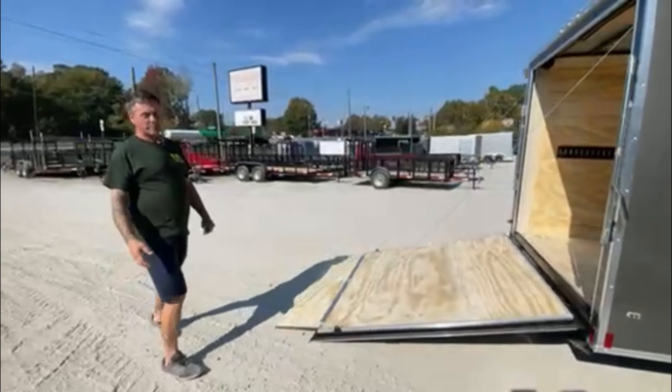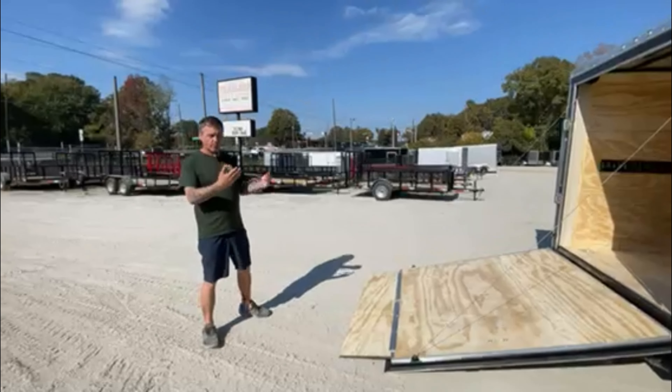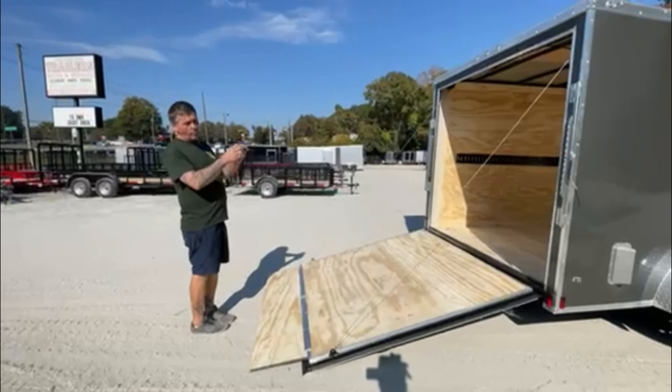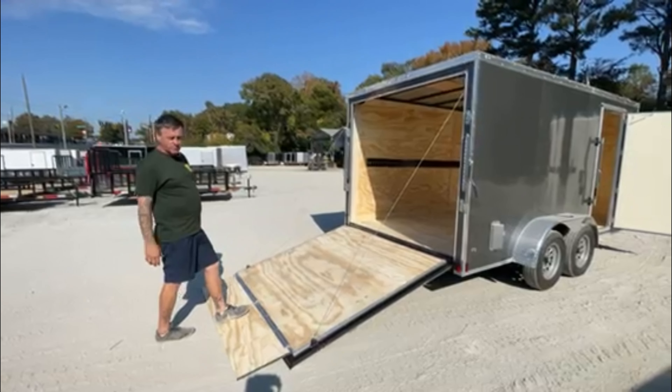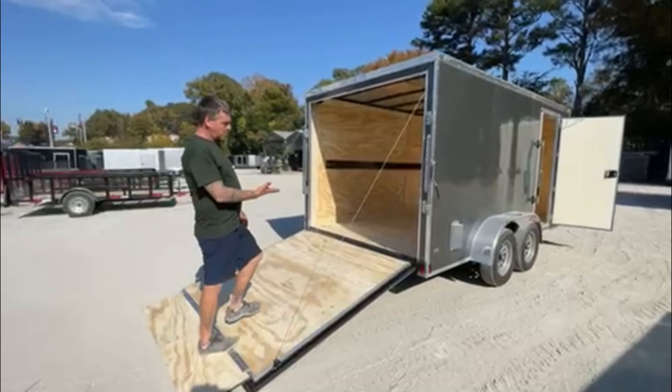Walking to the rear of the trailer, you can order this trailer with the ramp as you see here, or with a barn door, depending on what kind of work you're into. The ramp door comes with a transitional flat to make it easier to get into the trailer.